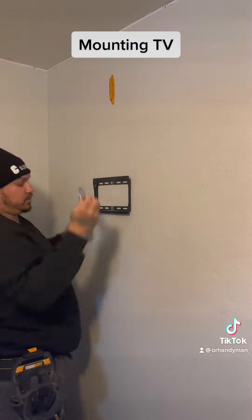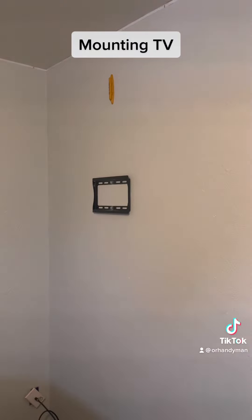It's on there — it's not going nowhere. This was only two screws; some of them have four. The big ones, you get up to 85 inch.